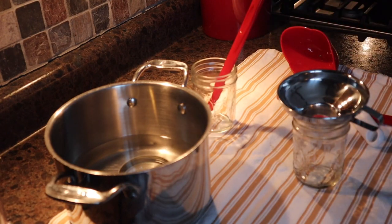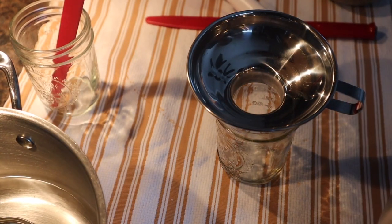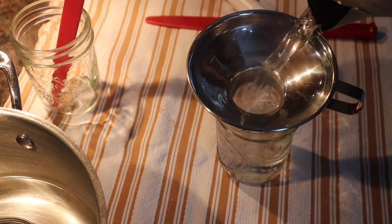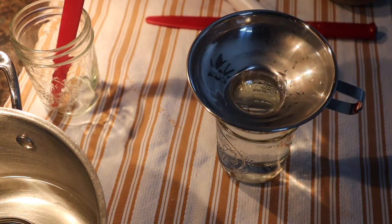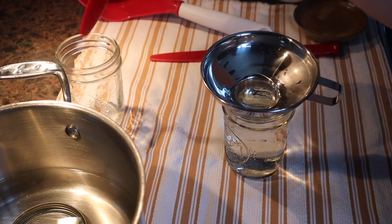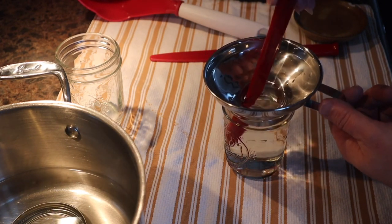Let me get you a closer look. We're just going to pretend this water is going to be our jelly. Jelly is canned within one-quarter inch headspace. And then what we're going to do is take our debubbler and go ahead and debubble that.